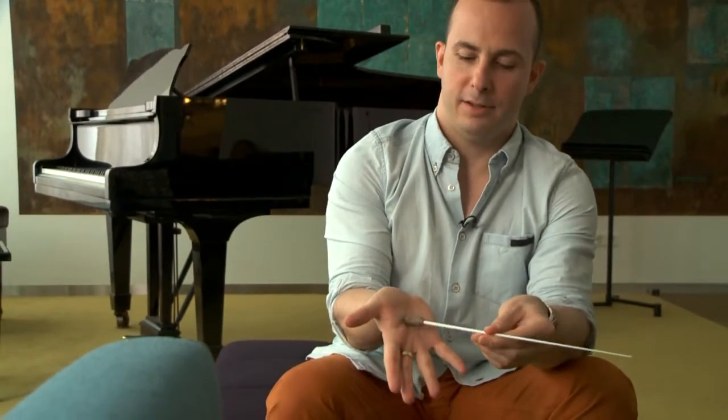You first have to hold it — not like this, like a cigarette, not like this — like a stick. It needs to go in the center of the palm, here.